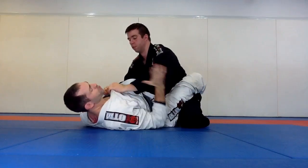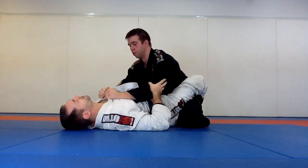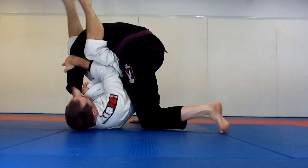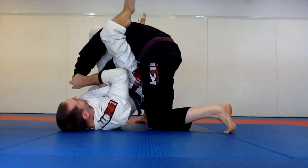Make sure: push the elbow, grab the elbow — lots of elbow control here. Push, hold the elbow, turn, hips up for the arm bar.